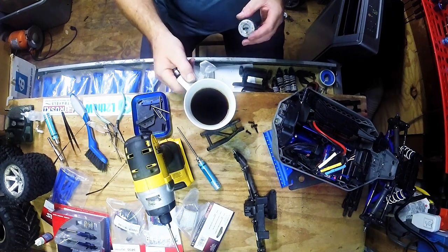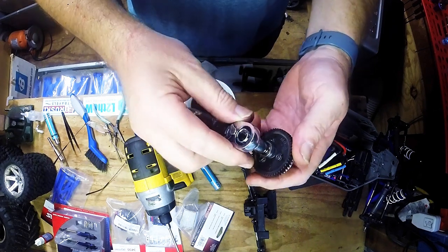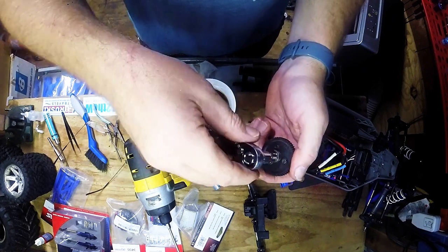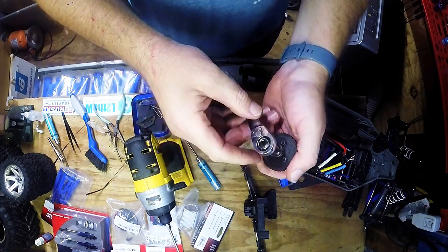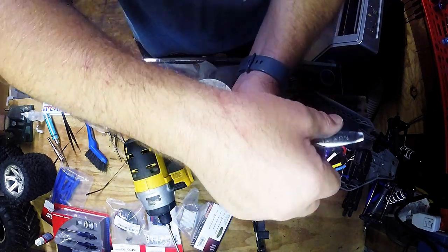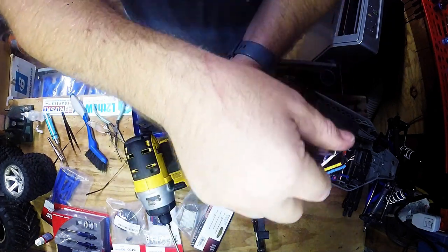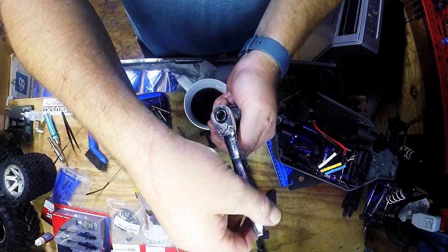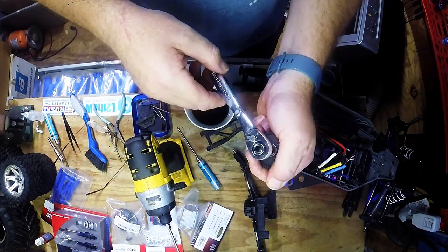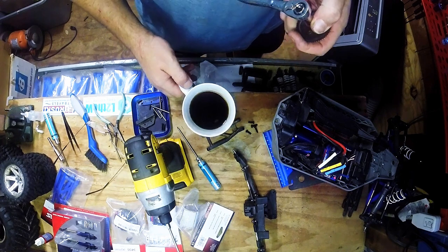Coffee break time. So here we are — this is the slipper clutch. I'm curious where the factory has this thing set. They say no more than tight and no less than half a turn. We're going to give it a turn. Look at that — one turn, one and a half. One and a half is the factory setting. I was kind of curious what the factory had this set at.